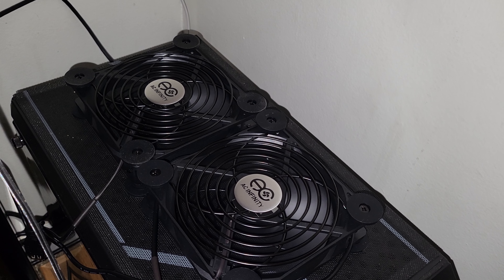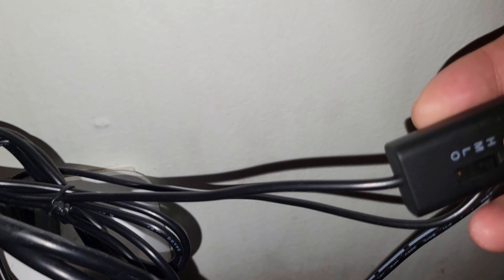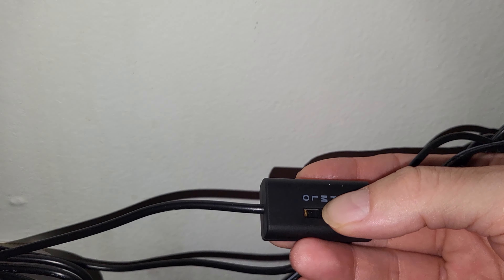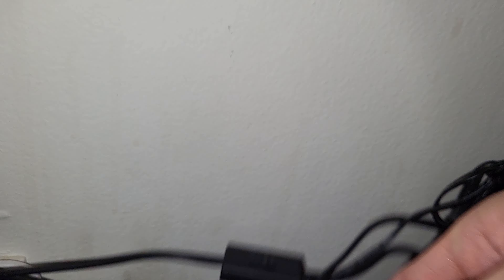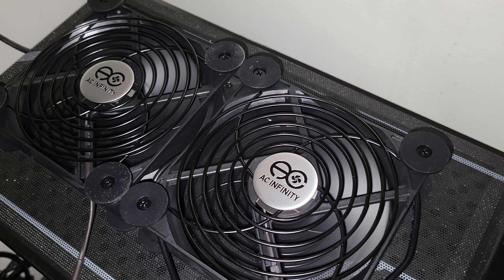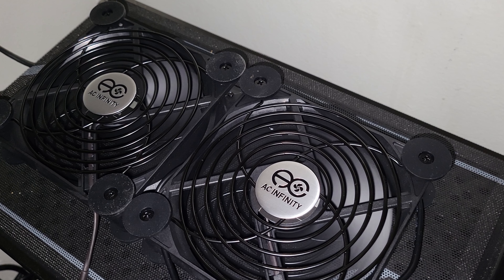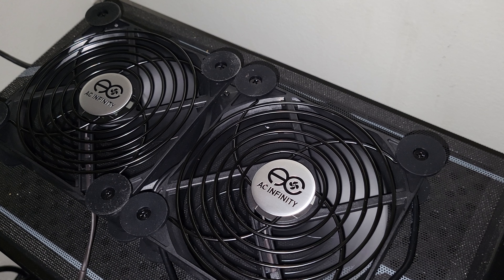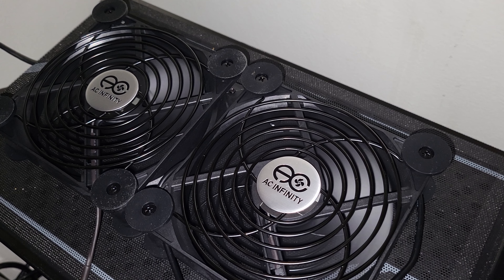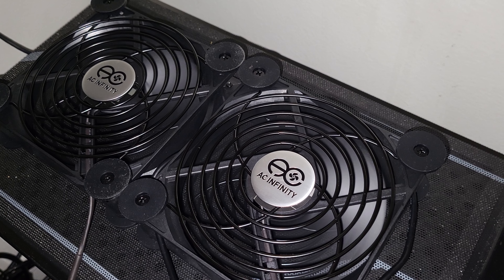These fans are very easy to just add to any case. They're also great for entertainment centers, routers, Xboxes, PlayStations and such. Mine is plugged into USB, and here's the controller so I can reach down at any time and turn it from high, medium, low, or off. When they're on high I can barely hear them over my case — it's a very neutral sound, not annoying at all. On medium or low I don't hear them at all. I'll probably just leave these on medium all the time for some extra airflow.